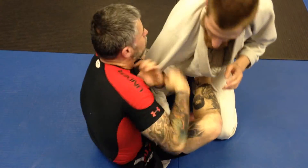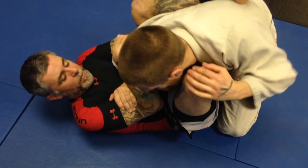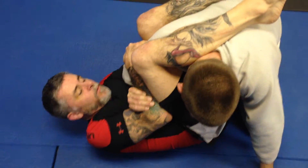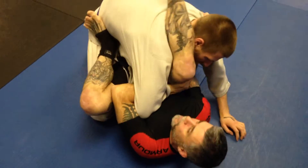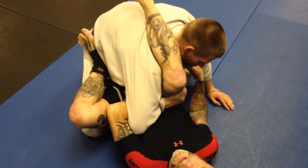Same group here. If he's grabbing my foot and I have this control, and I can't get the triangle, I throw my foot over his head — straight in for Barataplata. From this point, I'm going to grab my own leg, reach under his arm. This foot's going to push on this hip. Go for the tap from there.